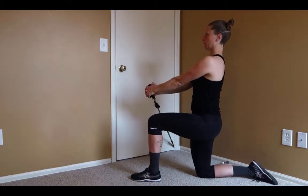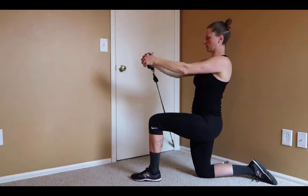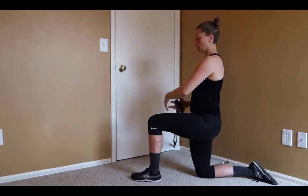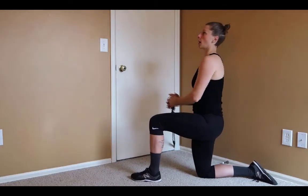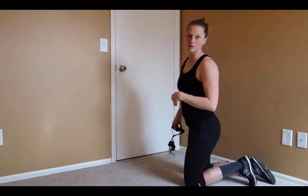Shoulder blades drawn down your back, proud chest, up and back. Be careful that you are rotating along the axis of your spine and not arching through your back to get this chop to happen. So if you find yourself leaning, maybe bring the intensity of your band down one.